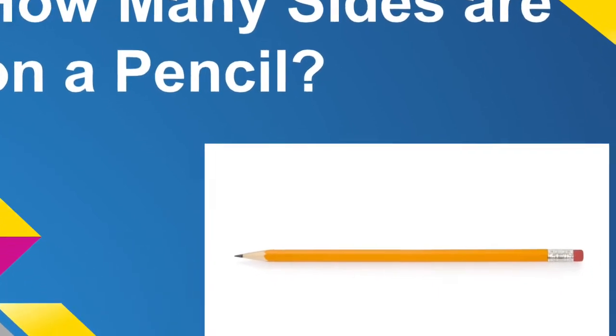Question number one: how many sides are on a pencil? First responses: 'No sides' — 'You sure?' — 'Yeah.' Another answer: 'Five.' That's incorrect.